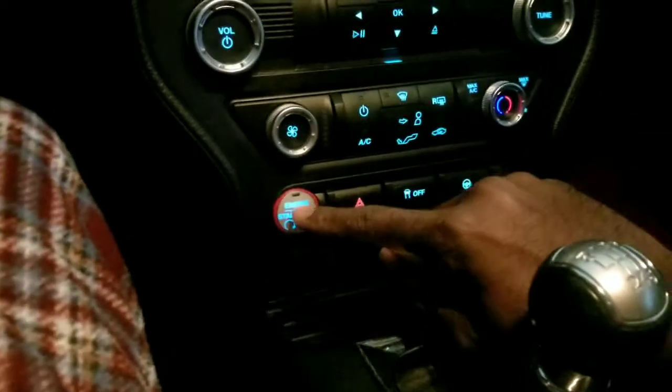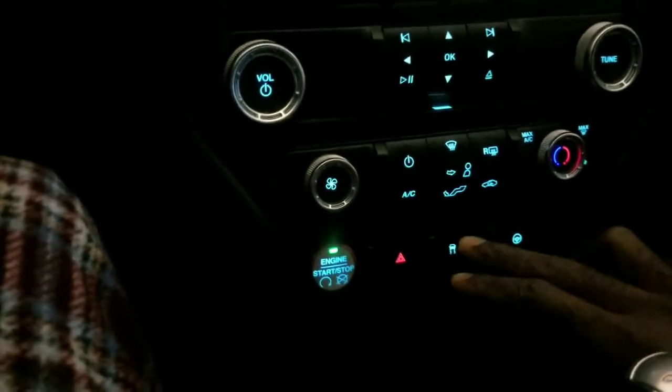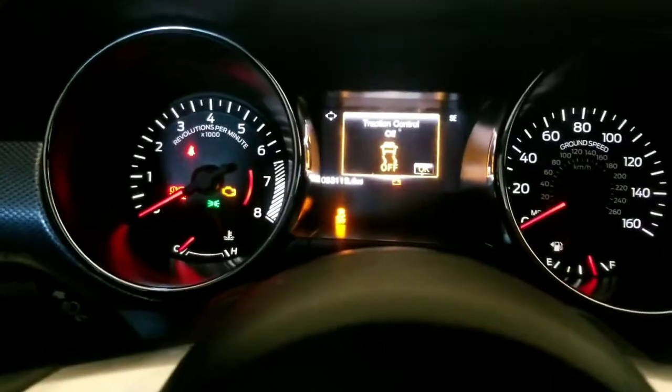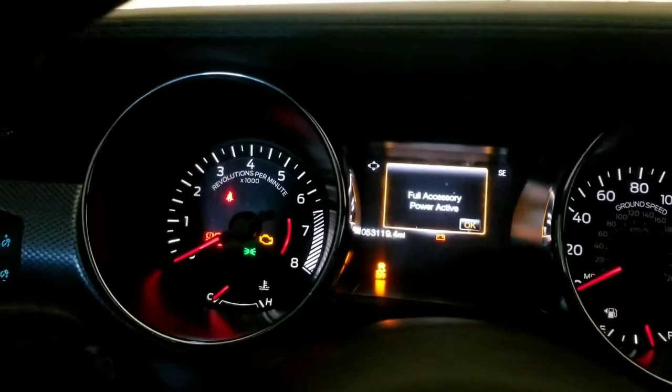Let me turn it on first. You don't have to turn it on, but there's two different levels. The first one, you hit regular — it turns it off right there. Traction control off. And then there's another one, so I'm going to tap the button again.